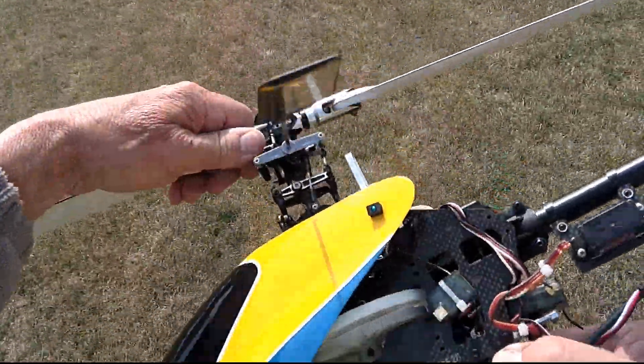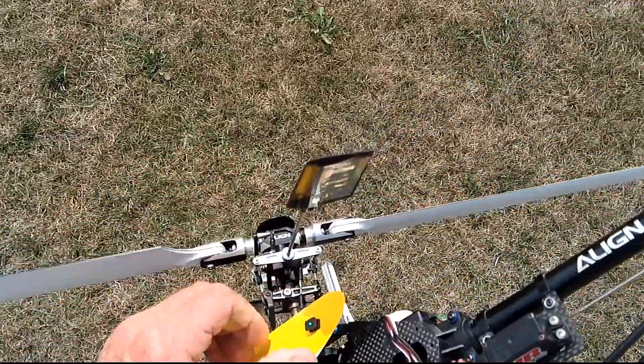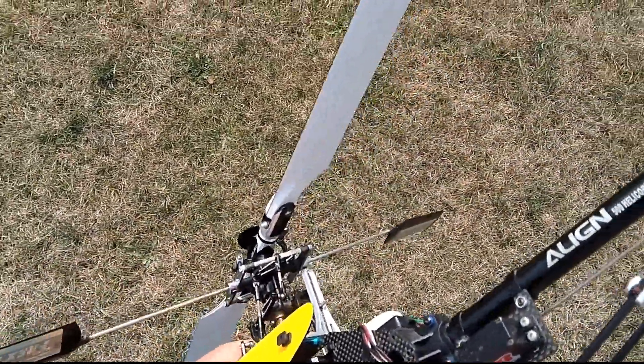At first I thought it was a gear, then I thought it broke the main shaft bolt. But what it turned out to be was the one-way auto-rotation bearing barely letting go and slipping. So here's how I fixed it.